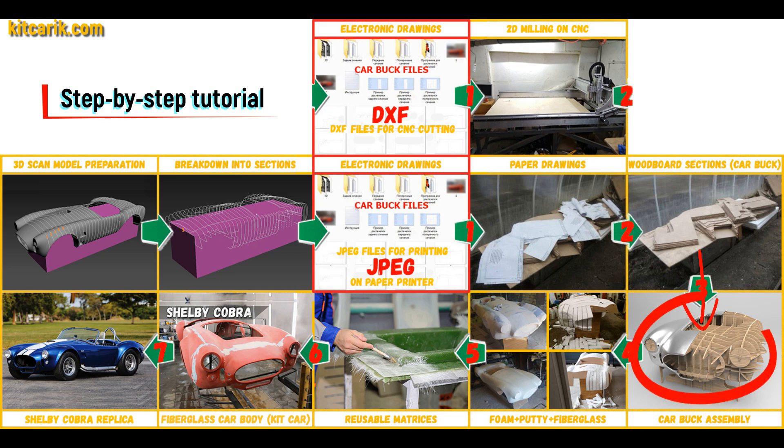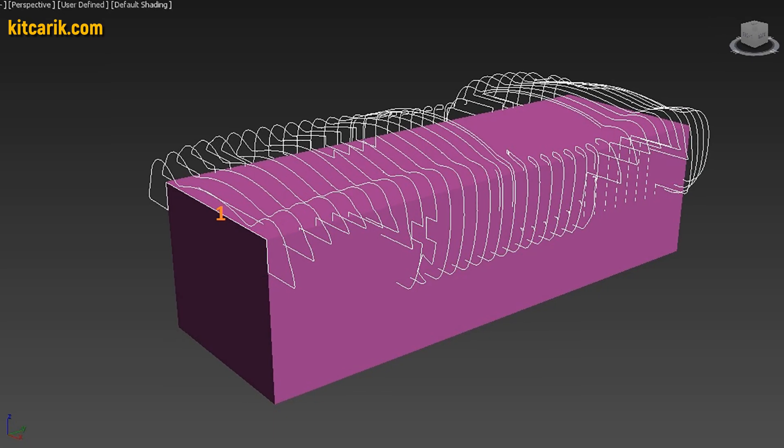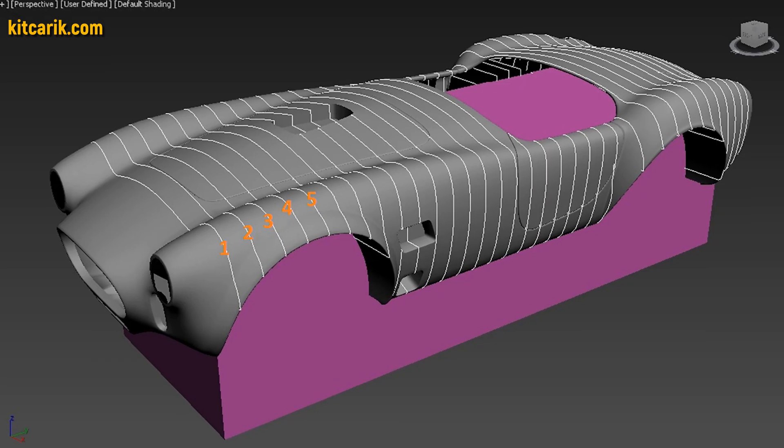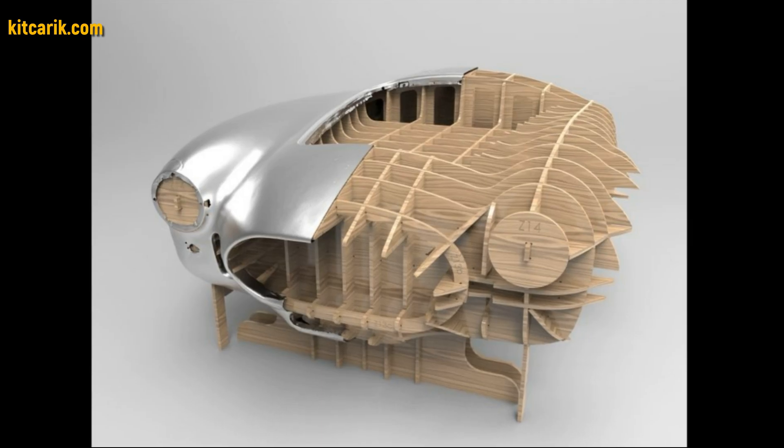From these wooden sections you assemble a car buck. My client assembled the sections one after another to get a car buck. It's like Lego, but for men — everyone can do it easily.